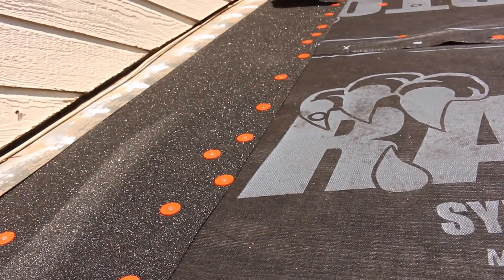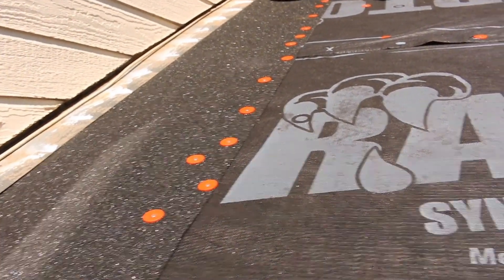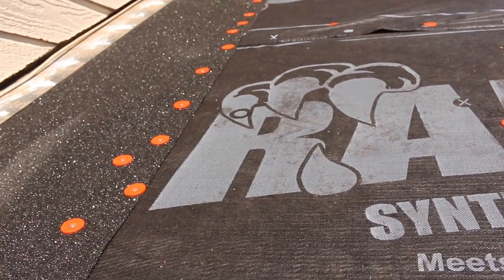That's the reason why we do it. The water is going to flow off of the roof and it's not going to be able to get underneath the synthetic underlayment. So no matter what, the water will shed off the roof, even if it were to get underneath the shingles.